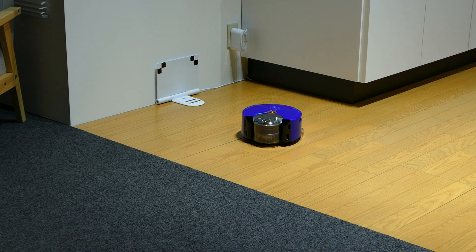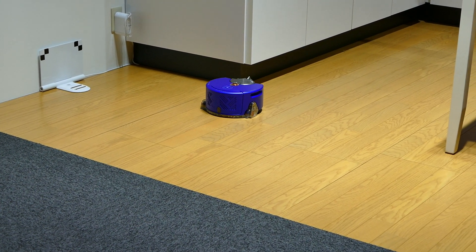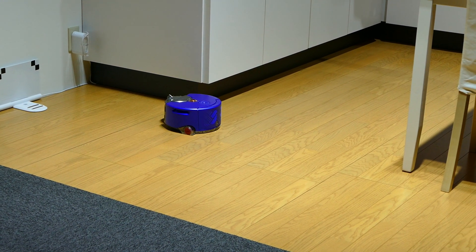Importantly, if you listen, that's the high power mode. So this is now cleaning, as Jake requested, in high power mode in this particular area.